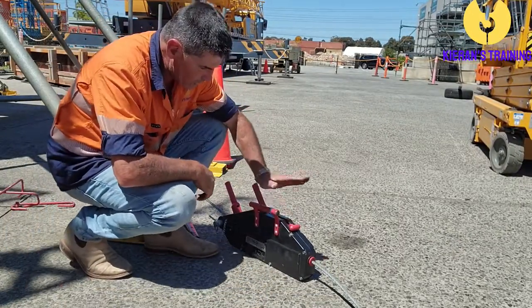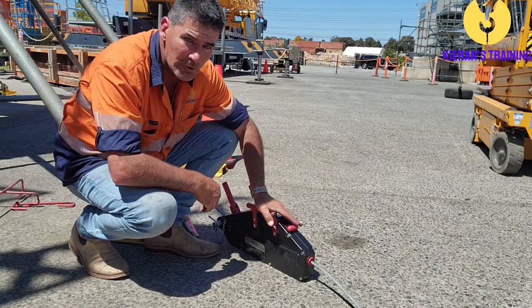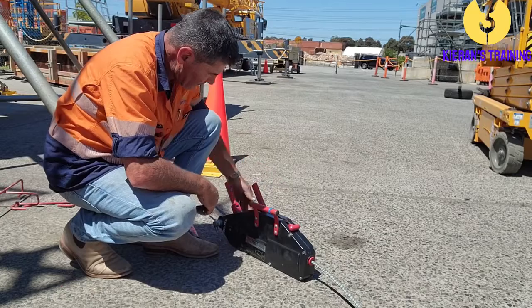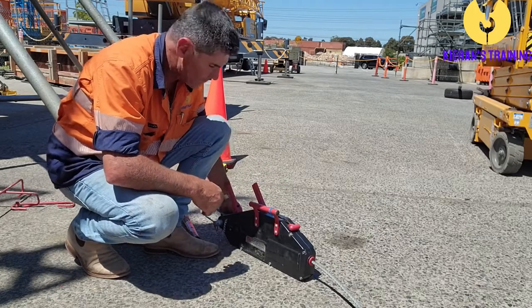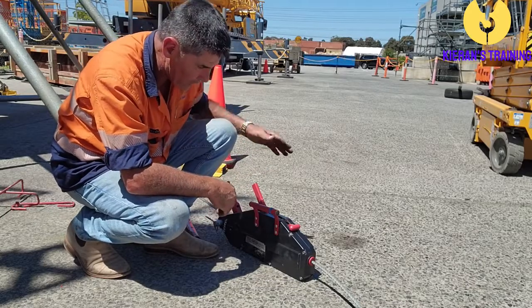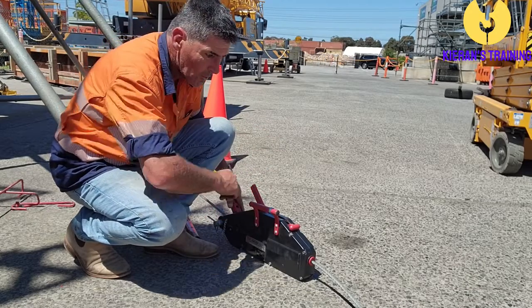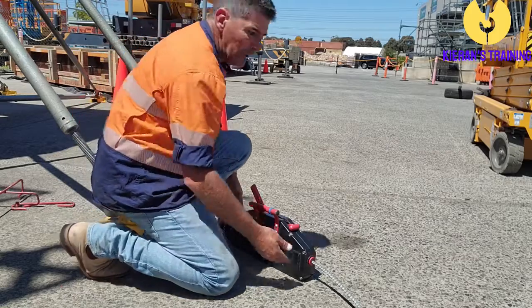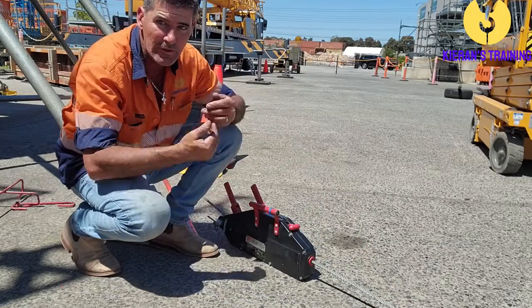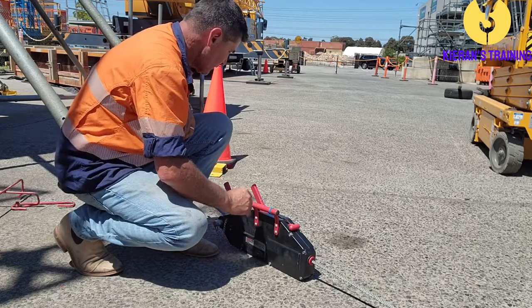With the turfer, essentially all we do is we feed the cable in through one side and it feeds out the back here. We attach this — whether it be by a sling or by a bit of wire rope — and we anchor this off to something. Then we run the wire out this way, and that can hook onto whatever it is that you need to pull towards you.